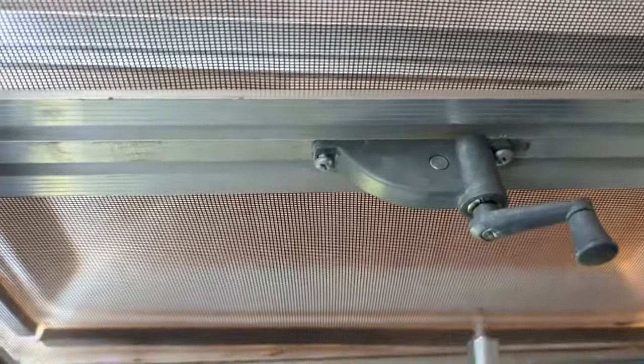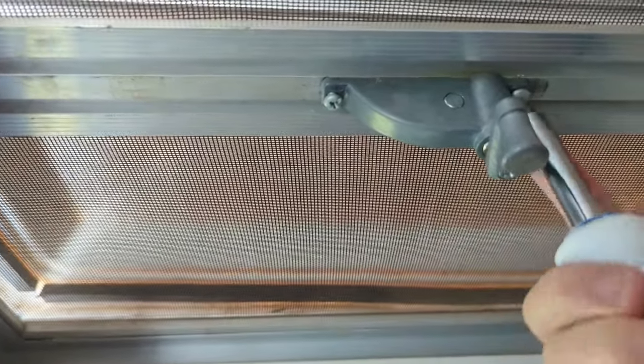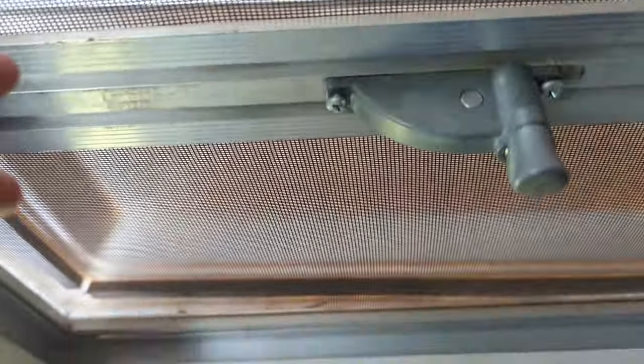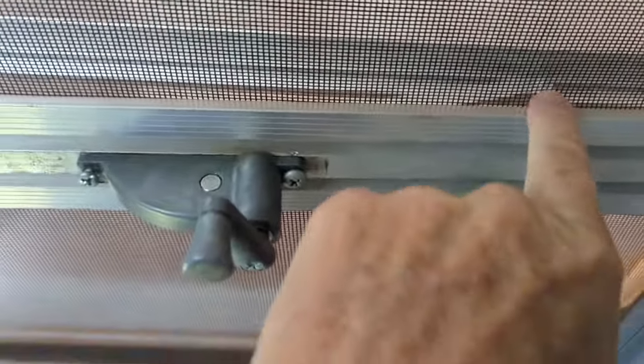All you have to do is remove the crank, which I'll do when I take it down, then remove these two screws. What I have to do next is open the vent and make it go all the way back so this arm comes out back there. The only way you can do that is push the vent all the way open.